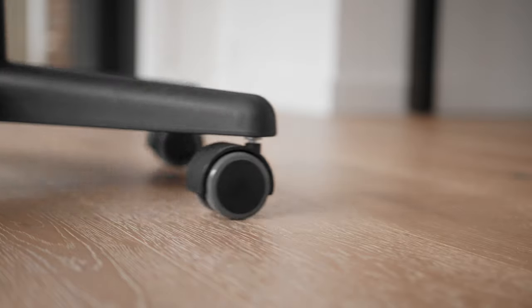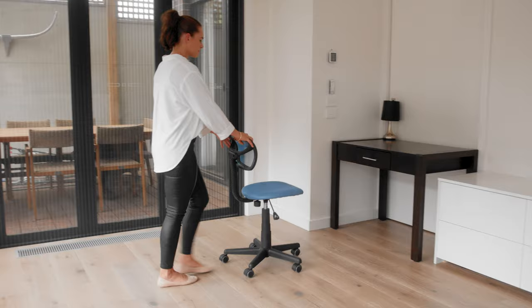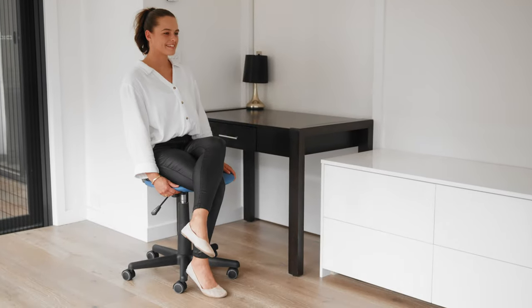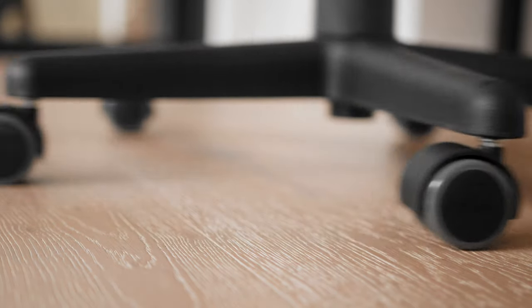These wheels are rated at 330 pounds or 150 kilos per set and are built to last. Say goodbye to those unsightly plastic floor mats. All Slipstick caster wheels are backed by a five-year warranty.